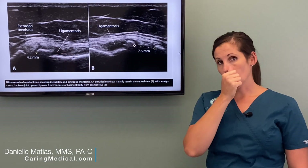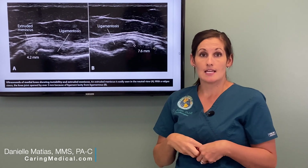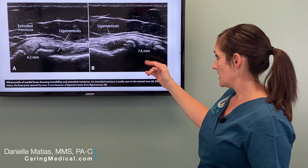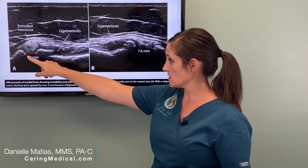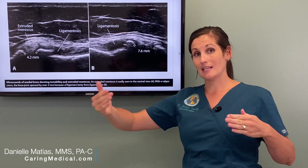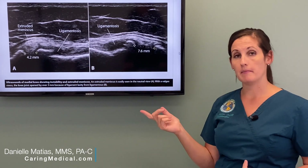What we'll also do with our ultrasound exam is apply some stress to the knee and see if those bones are separating — if they're moving more than they should. Same patient: the space at rest was 4.2 millimeters. Now it's increased to 7.6 millimeters. So by applying that stress to the knee, that joint line is essentially gapping and opening up over 3 millimeters.